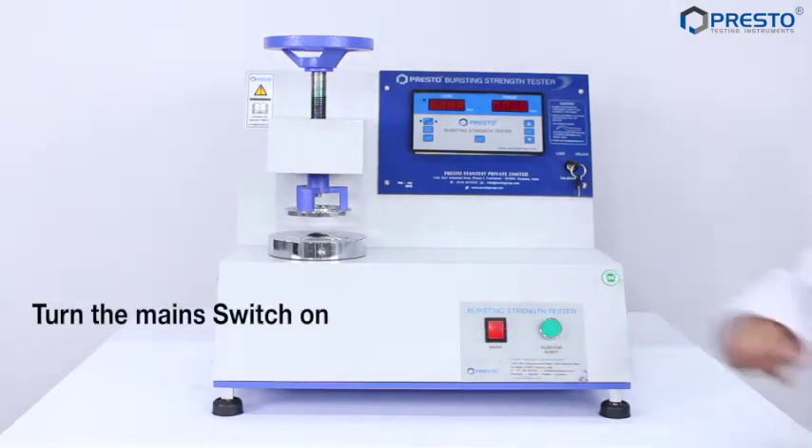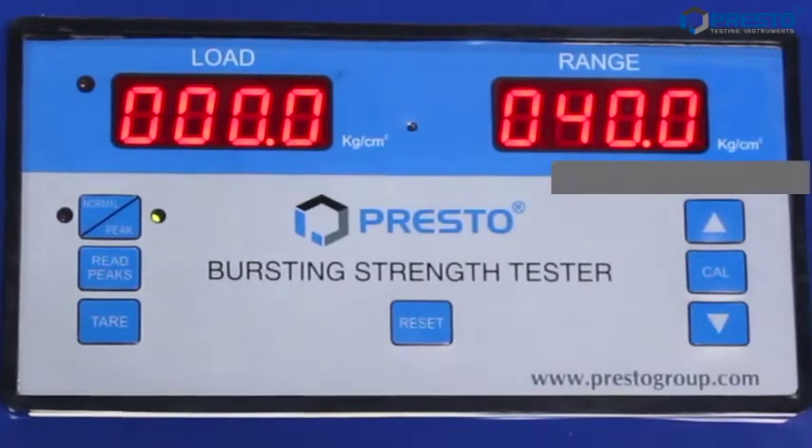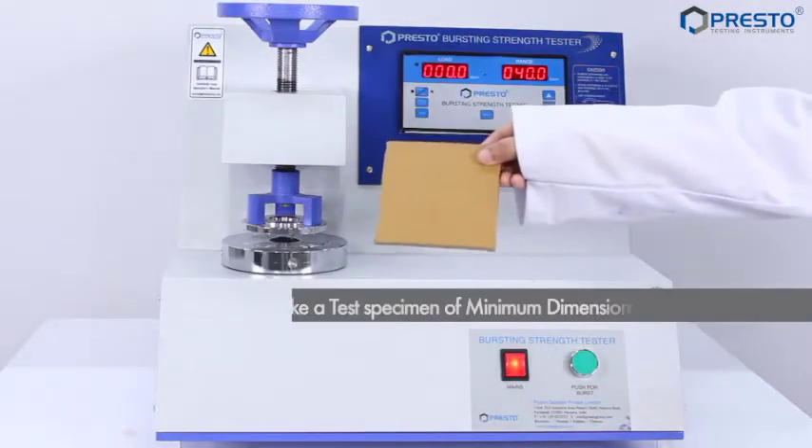Turn the main switch on, press tear, then press the reset button. Now the load indicator will show zero reading. Now take a test specimen.